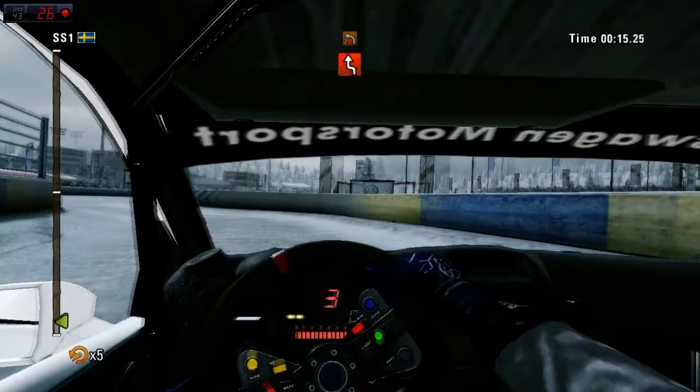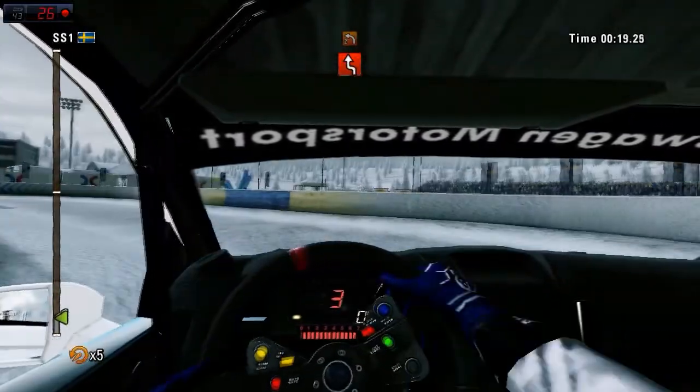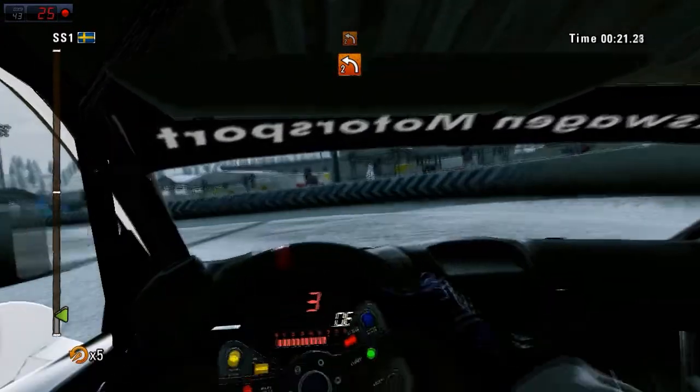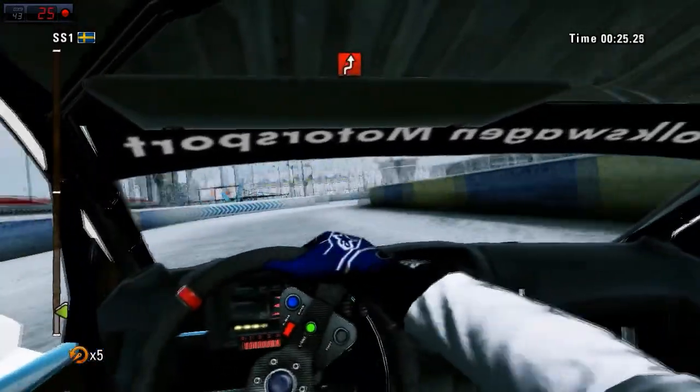Left right chicane, don't cut. Into left two. Then left two, narrow. Right left chicane.